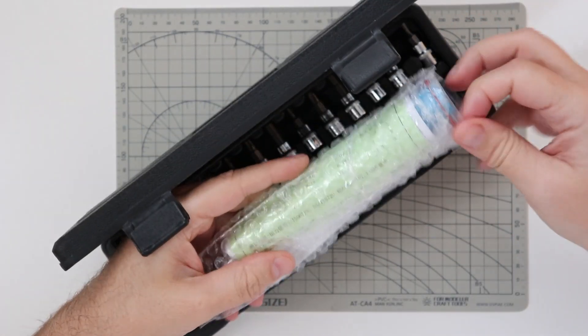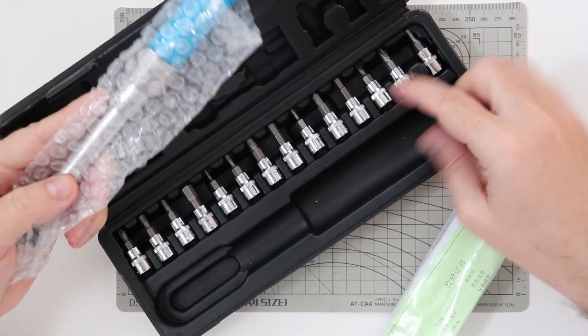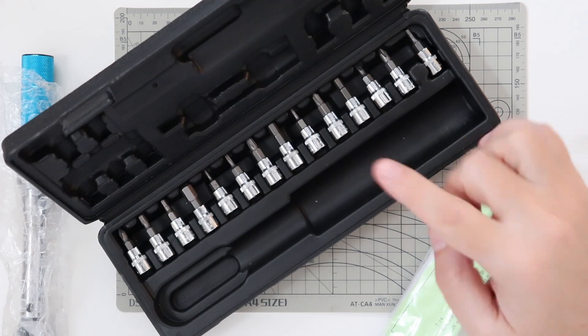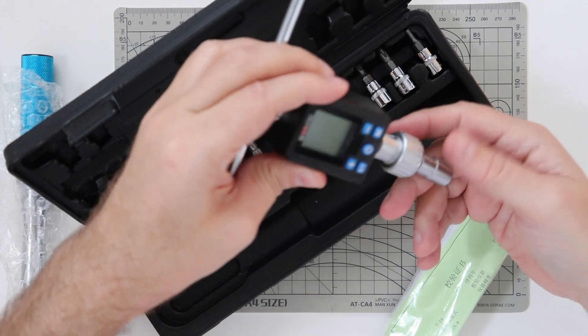Okay, now let's see what's in the box. This is the torque wrench, and we have some instructions and also some additional attachment parts. Don't be confused — this is actually a torque limiter, not a torque meter, which you probably saw in my earlier videos.